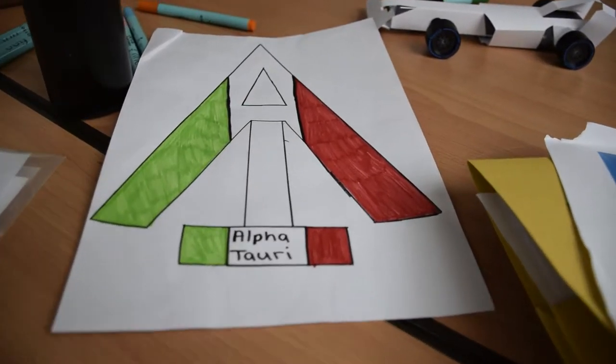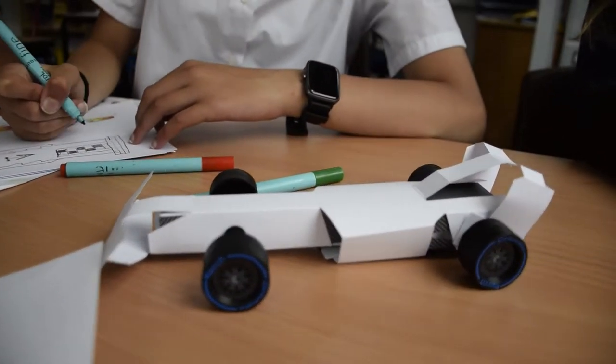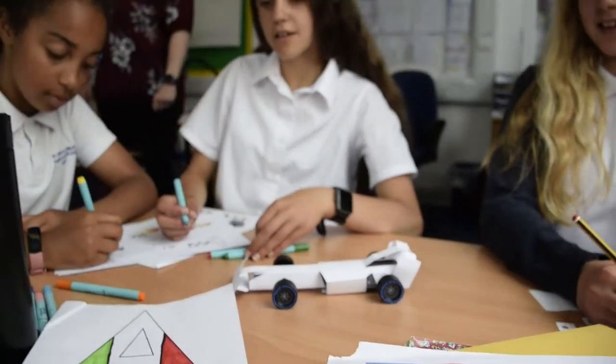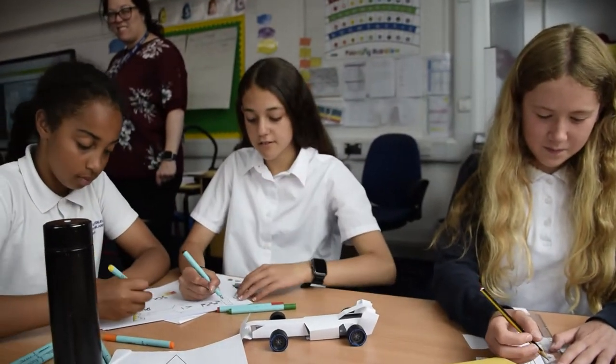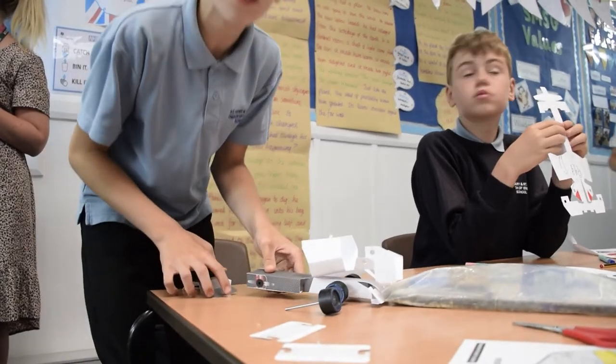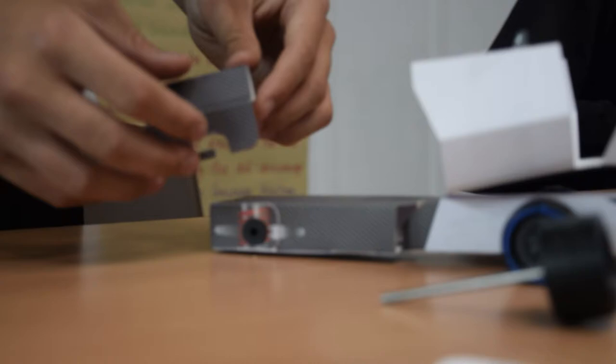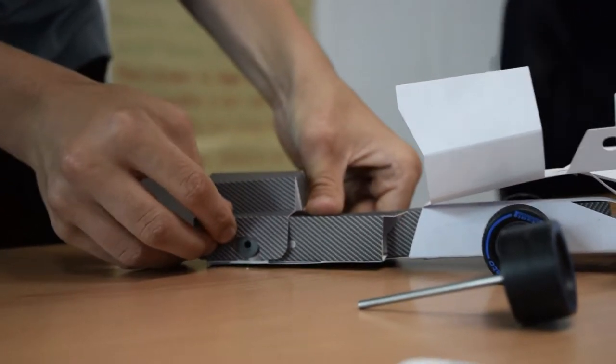There's Alfa Tauri, everyone. Currently a little bit plain — are we going to get that all colourful and nice? Awesome, I'm going to do Italian colours. Tricky bit now, putting the wheels on.